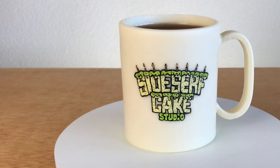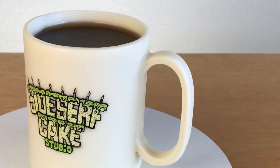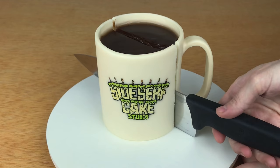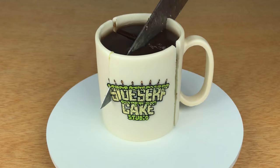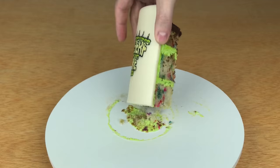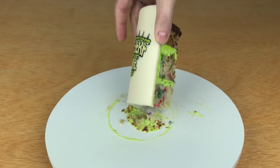Then I place the cake in the fridge and I let that jello cool overnight. And there you have it — a Sidesurf Cake Studio mug cake. If you like this cake, like this video and subscribe to this channel because we post a new one every week. You can get this mug and other fun Sidesurf merch in our Teespring store. There's a link in the description so shop away.